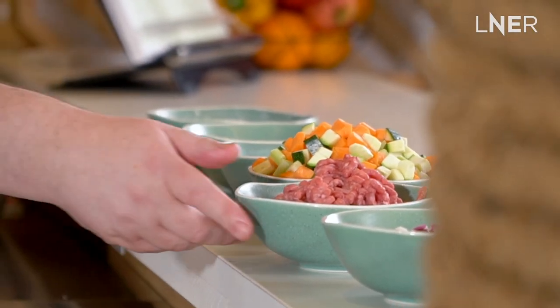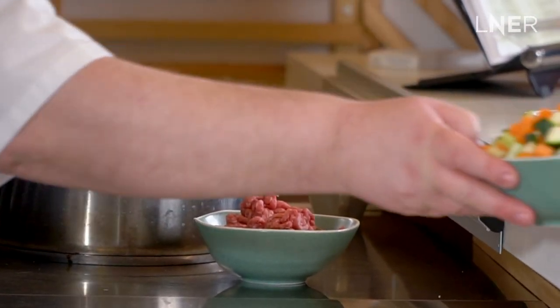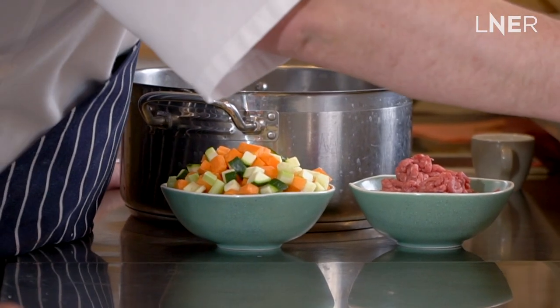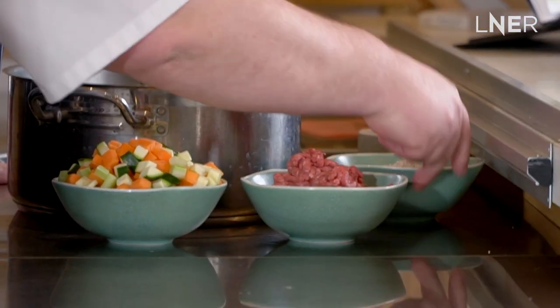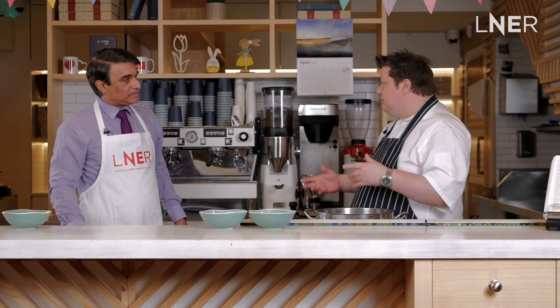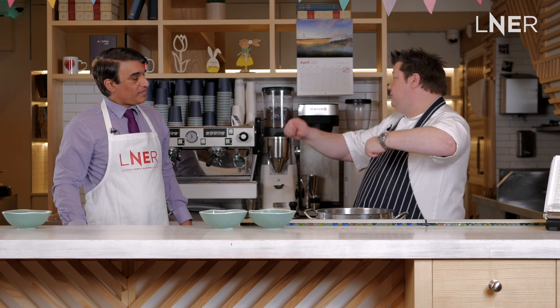Today we're using some beef, and we've got some celery, some courgettes, some carrots, some red onion, and then just some gravy to bring it all together. It's one of those recipes that once you've got the basic recipe for a pie, you can really make it however you like. For Easter we're doing individual pies today, but it's a great recipe even as a big pie in the middle of the table for everyone to help themselves.